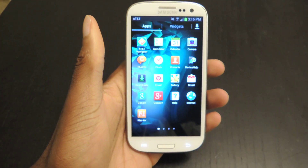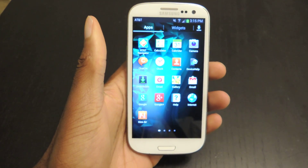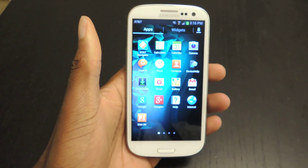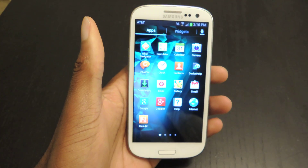Hey guys, what's going on? It's Ossas from Samsung Galaxy S3 SoftModer, and today I'm going to be showing you how to get the latest update for the Google Play Store app before its actual release. Pretty much people just want to get the newest and most up-to-date application instead of waiting for the rollout from Google.